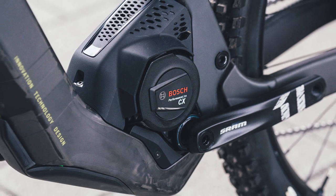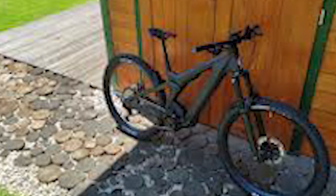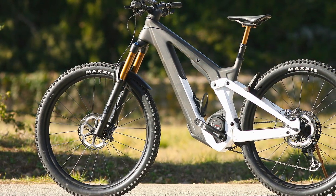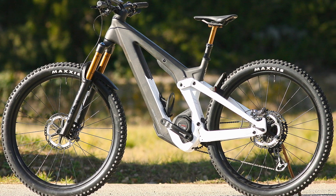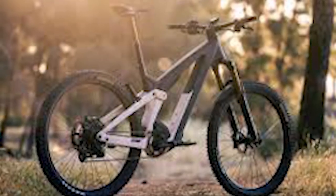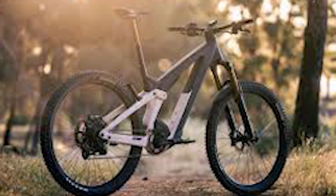The Fox 38 Factory FIT4 fork has a three-position compression damping lever, and Scott fitted it because the FIT4 damper is available as an aftermarket option. It is equipped with Scott's handlebar twin-lock lever that has three operating modes: open, medium, and firm. There is also a 22-click low-speed compression dial with two settings — one for open mode, another for firm mode — and an external low-speed rebound adjuster.